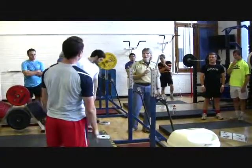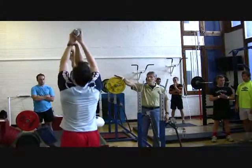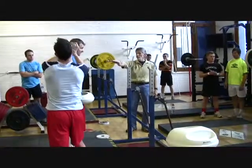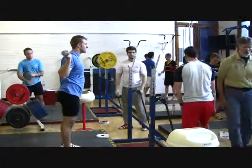Does that make sense to everybody? So if he jerks it, they help him back down so it doesn't hurt, and then he can do another rep and so on down the line. Alright, try that.